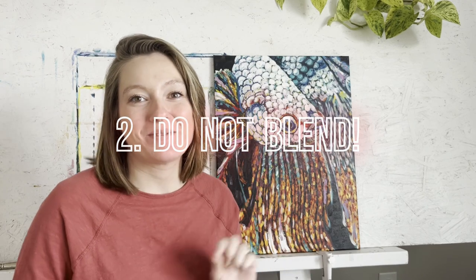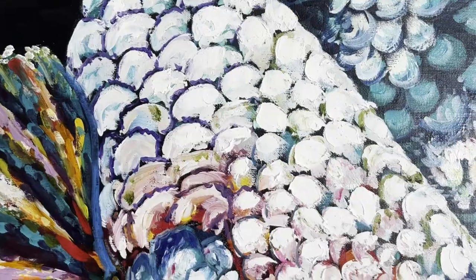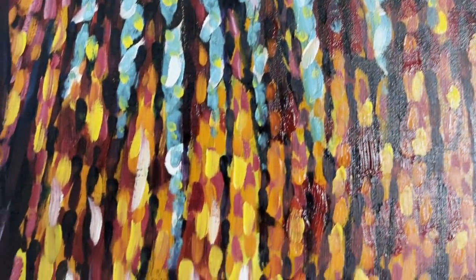Tip number two is do not blend. I know all you blendy people who like to put your colors down and mix all your colors together — this is not that technique. When you finish with your palette at the end of the painting, you should be able to look at it and see no colors have been mixed. You are putting the pure color on the canvas and letting those colors optically mix together. If you're really up close to the painting and all you see is individual brush strokes of pure color, that's good. Whereas when you stand back, your eyes should naturally mix the colors and it should look like a very detailed, blended painting.